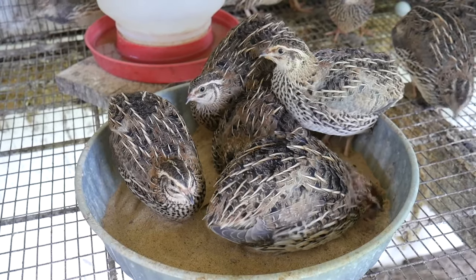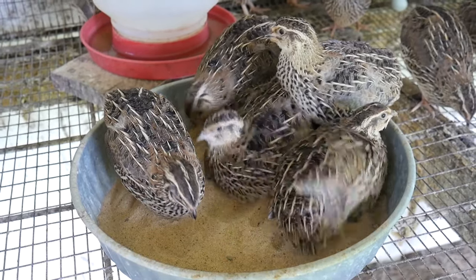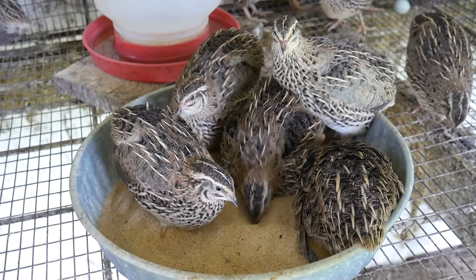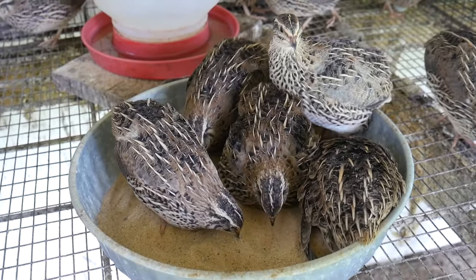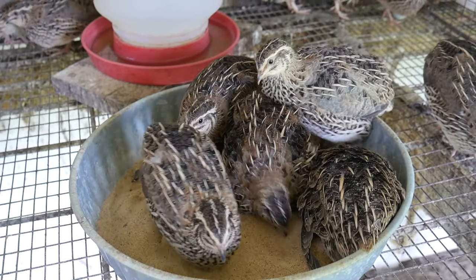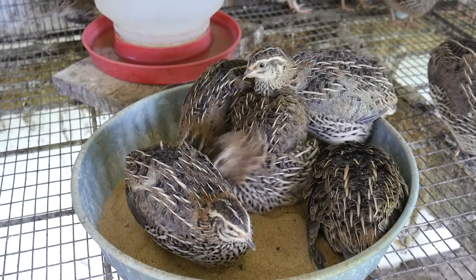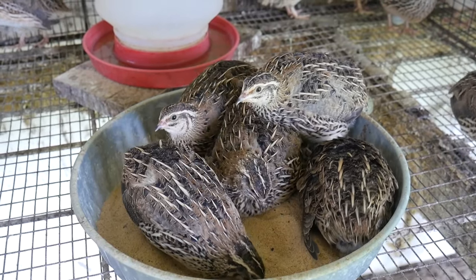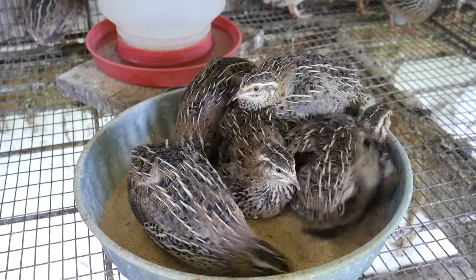Typically, external parasites will not kill your birds unless they are wounded or sick. Naturally, chickens dust bathe to rid themselves of these parasites. The dust, dirt, and sand will suffocate them. They also will stretch out into the sun, making the dark-loving mites and lice flee off them.